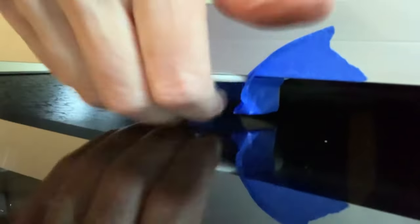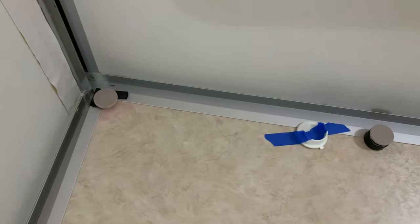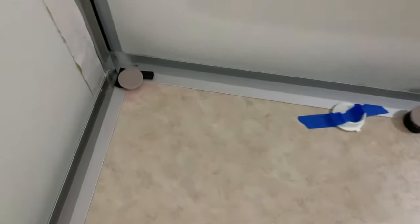Well, good thing I checked because that's not going to work — the bracket is sitting right on the glass. Apparently that bracket is thicker than expected, so I'm going to have to move it down or move it to the other side. Bummer. I just had to move it down a couple of inches, so now it's about 14 inches from the peak.